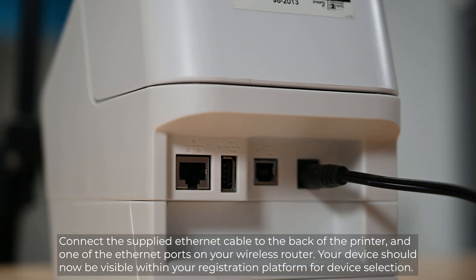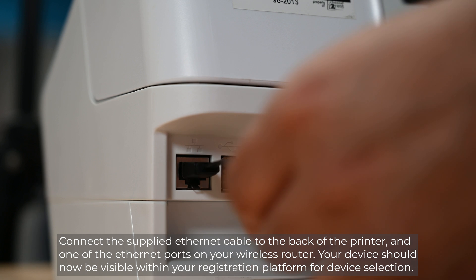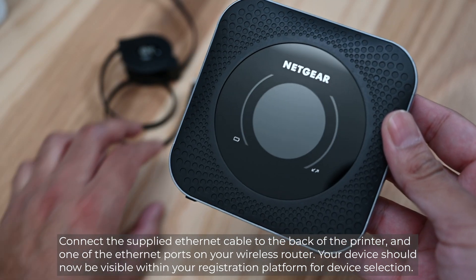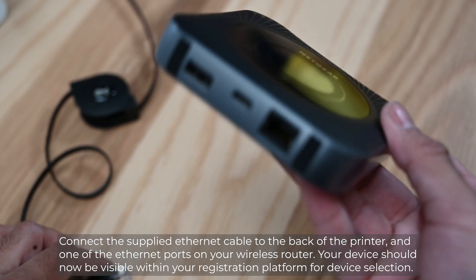Connect the supplied Ethernet cable to the back of the printer and one of the Ethernet ports on your router. Your device should now be visible within your registration platform for device selection.